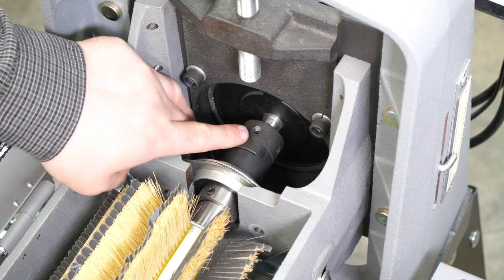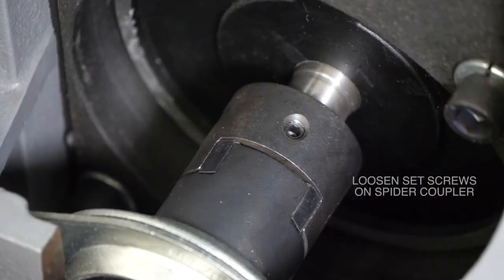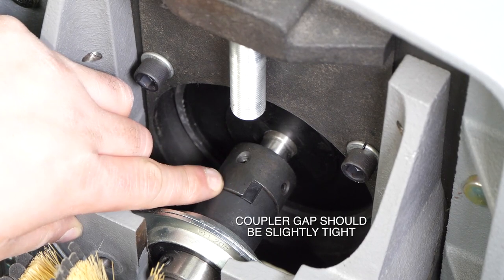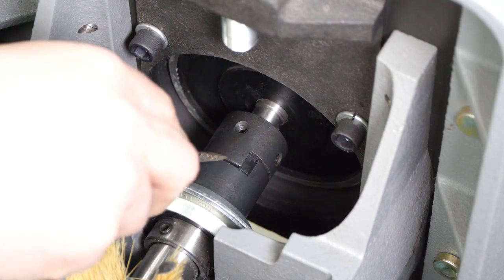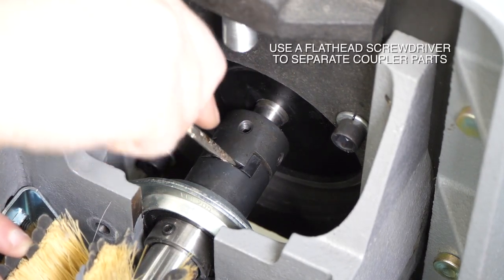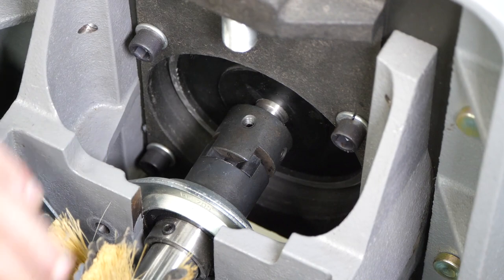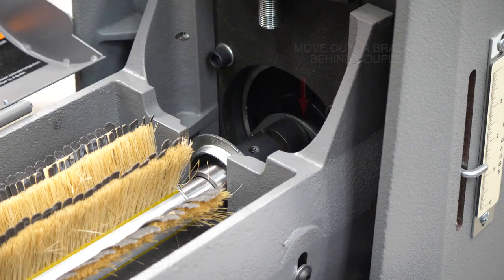Once those are removed, take a look at the set screws on the spider coupler. Take an allen wrench and just loosen those set screws. There's about the right amount of gap between the spider coupler and the head. Take a flathead screwdriver, slip it into that crevice, and push that part of the coupler back to give some room to work.